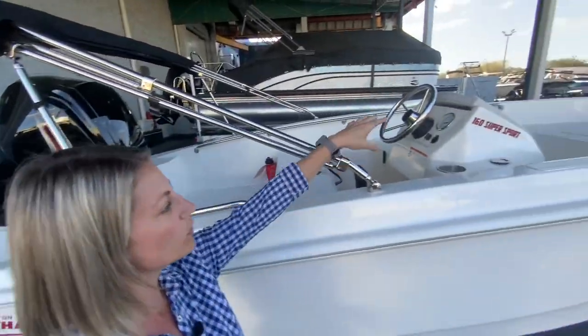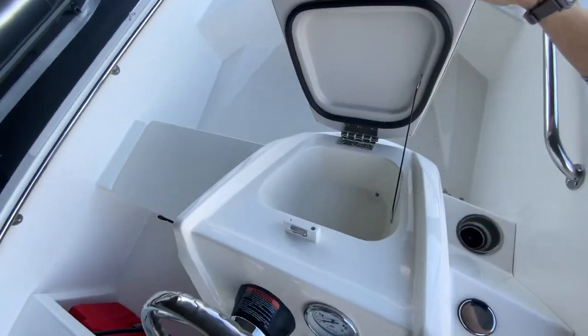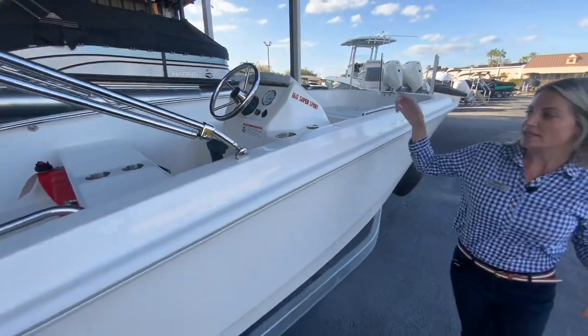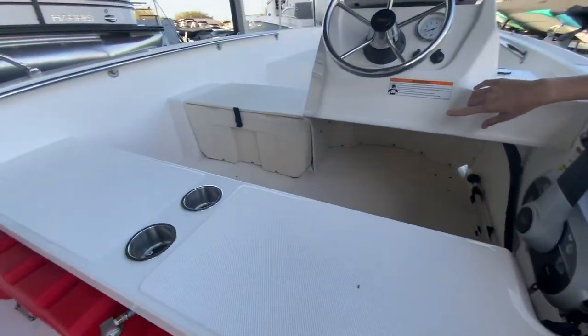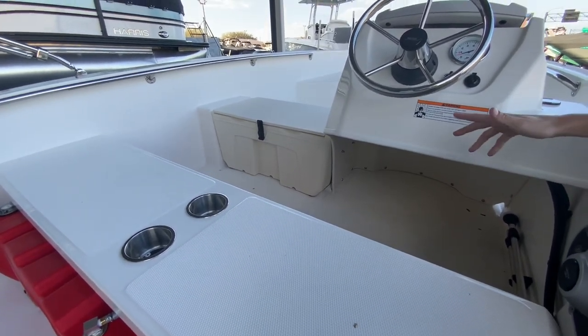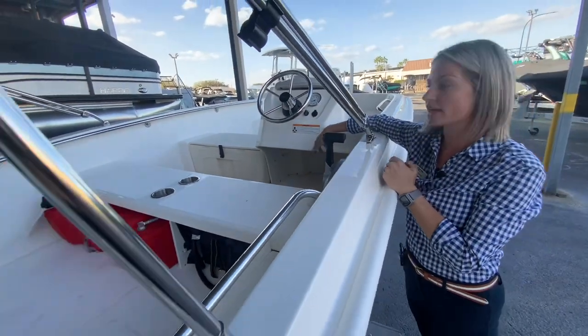You'll notice your steering wheel and your gauges all right here, with a little lock box for storage. Up inside the boat, right next to the helm, you'll notice you have your cooler seat — it's a cooler underneath that closes off with a seat on top. You may also get a cushion on top of that to add an additional seat.